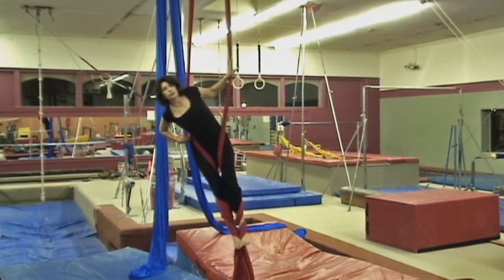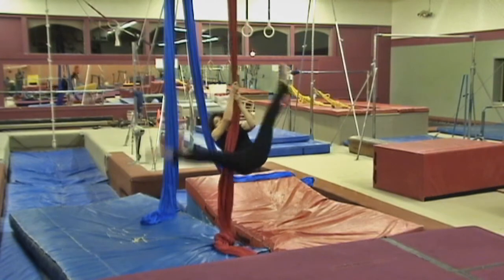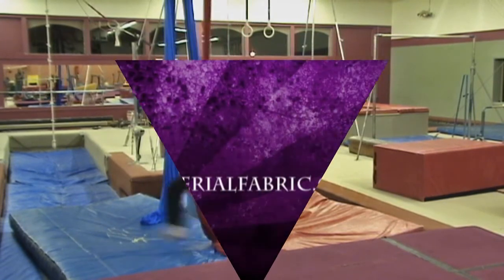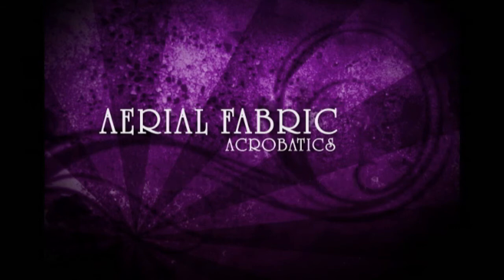Swim your arms through. You're going to pull up to the side, and you're going to pan around — and pan the other way. Swim your arms through, swim your legs.